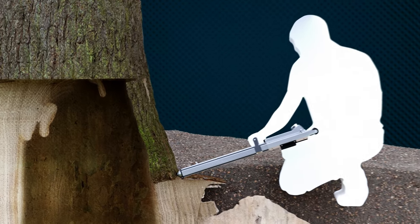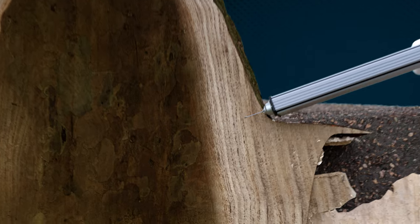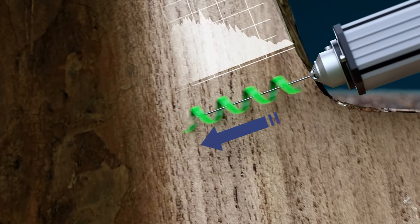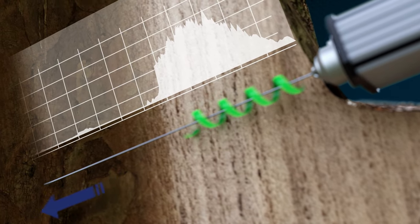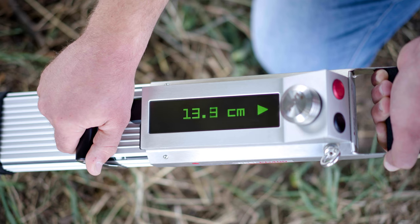The very thin drilling needle penetrates into the tree and measures not only drilling resistance, but also feed force. This unique and patented combination results in superior identification of wood decay, including the early stages.